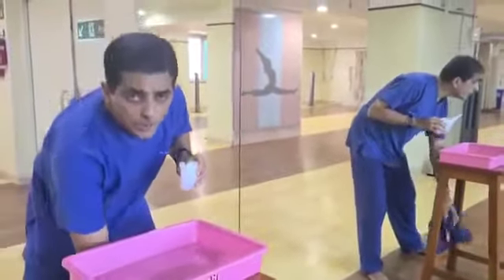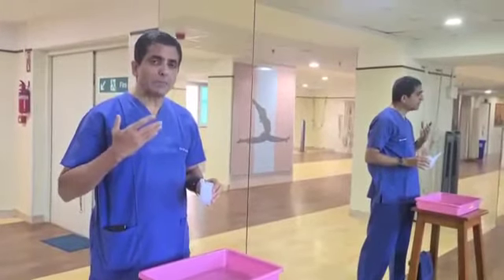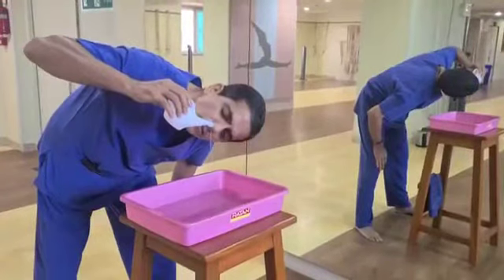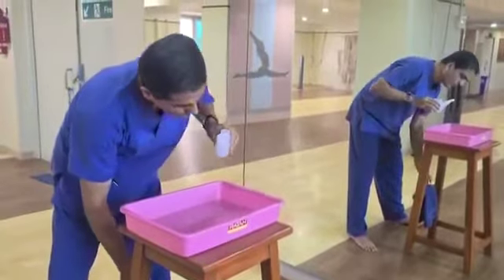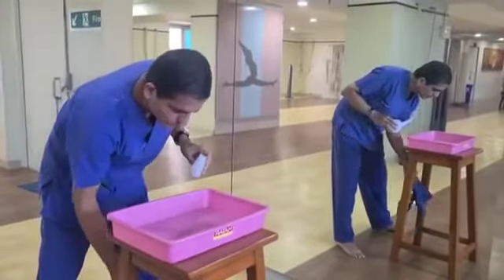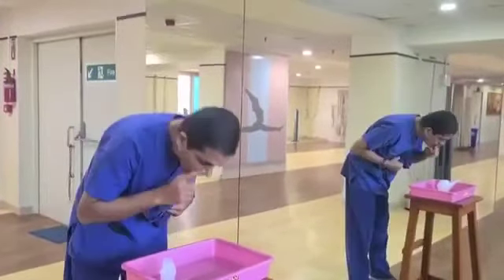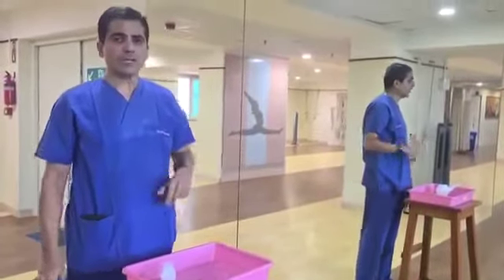The important precaution to take is that you should breathe through your mouth while doing Jal Neti — you can talk, but especially breathe through the mouth; don't try to breathe through the nose. After Jal Neti, there is very little water actually inside the nose — you can just breathe out, breathe through your face, and then take a shower and go to work.